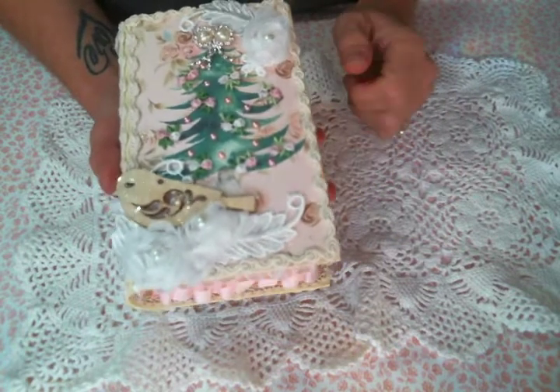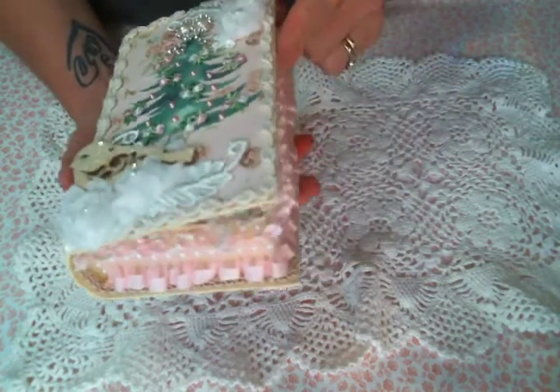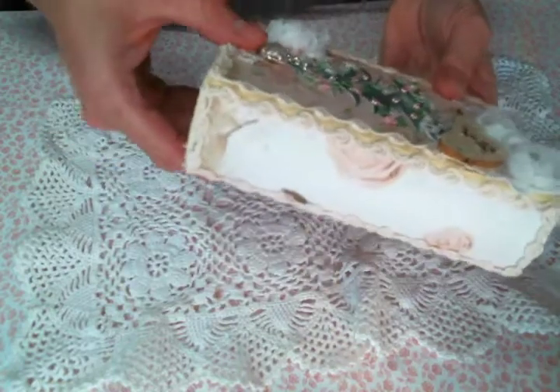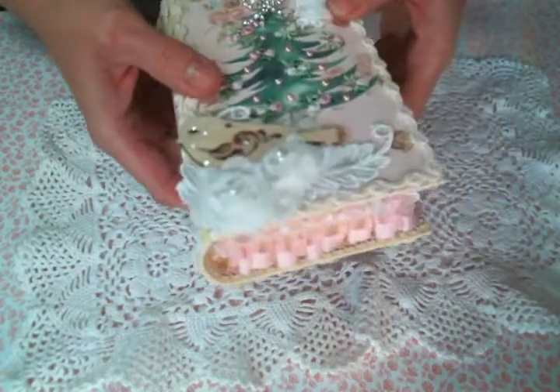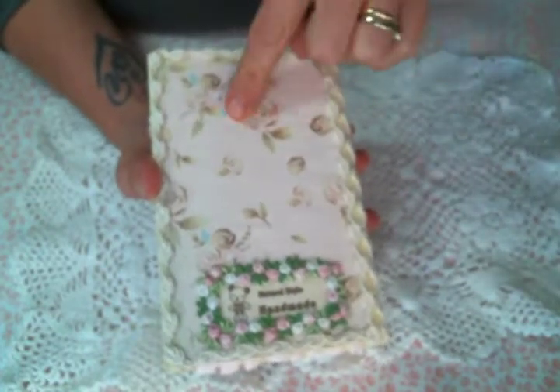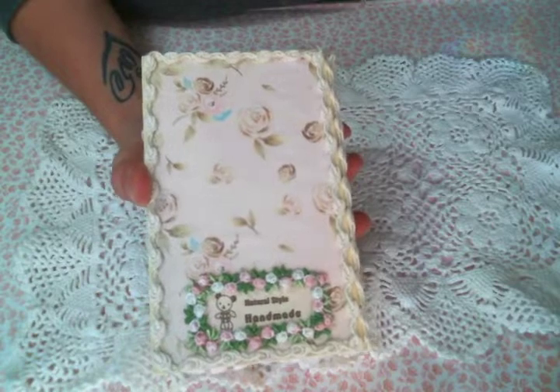I didn't create the book box - I had a book box in my stash and I decided I was going to alter it using Natasha's digital kit. It's like a shabby Christmas digital kit and I love it.